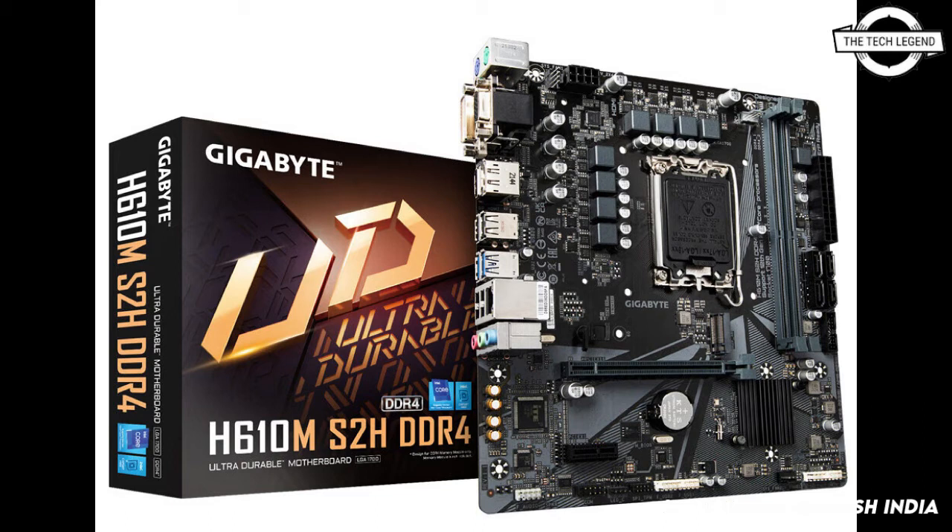The Gigabyte B660 Aorus and gaming series motherboards adopt up to 16+1+1 power phases with 60 amperes each phase. The Aorus lineup also includes full cover heat sinks and 5-watt MK thermal pads for advanced heat dissipation and improved stability on the VRM area.